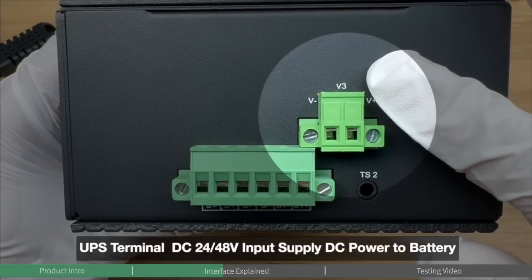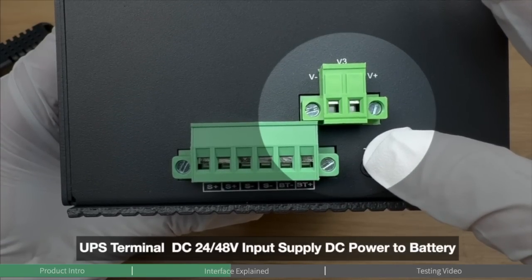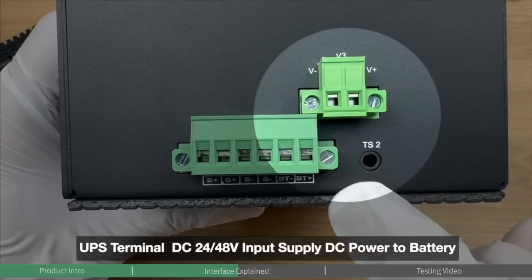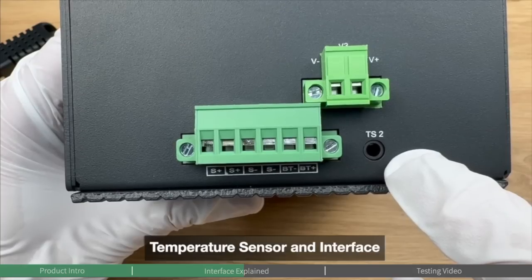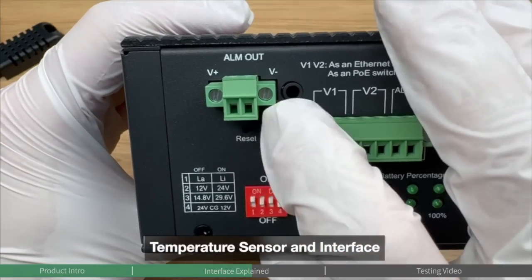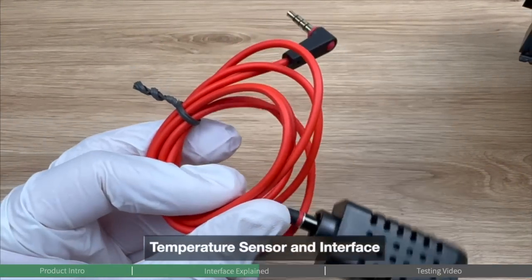The UPS DC input interface provides a DC input for an external UPS power supply. In situations such as insufficient sunlight, having a UPS can provide continuous power to the battery, making this ideal for UPS applications. For temperature monitoring, the device provides two temperature sensor interfaces — one on each panel — and comes with a temperature sensor as an accessory in the package.